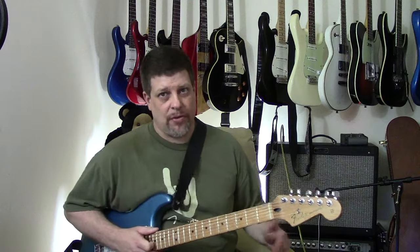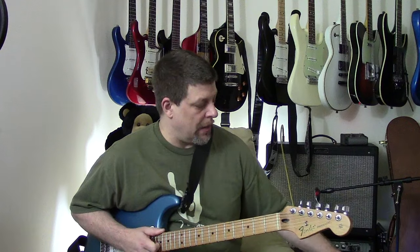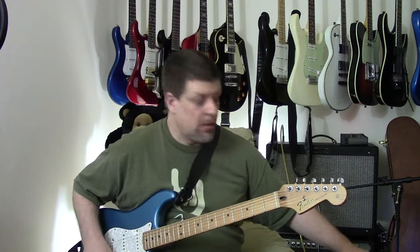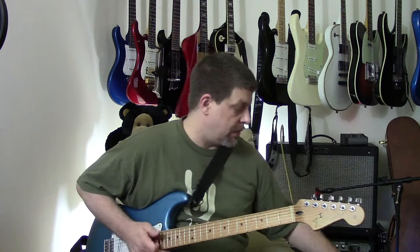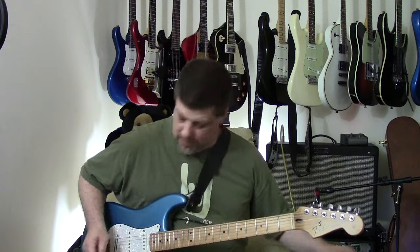You can get a nice metal distortion out of the Super Badass pedal, or you can get a really nice dirty bluesy classic overdrive sound out of it as well. It's a pretty versatile pedal — the dials react well and you can really hear the difference when you change them. Let me quickly put it into a classic overdrive type setting: turn the mids up, bass down, treble down.